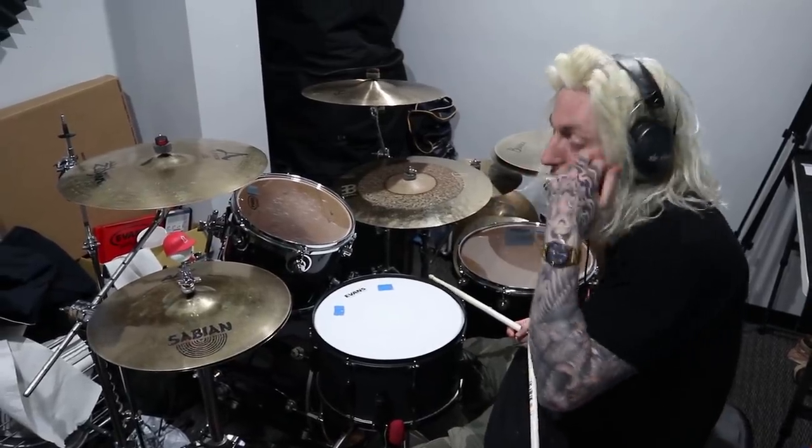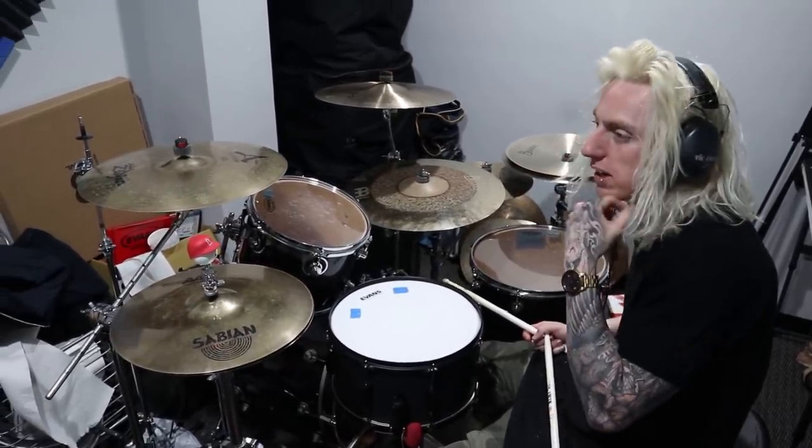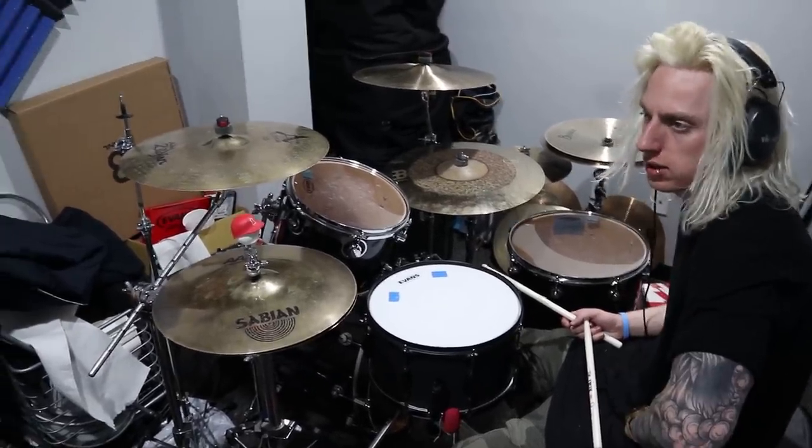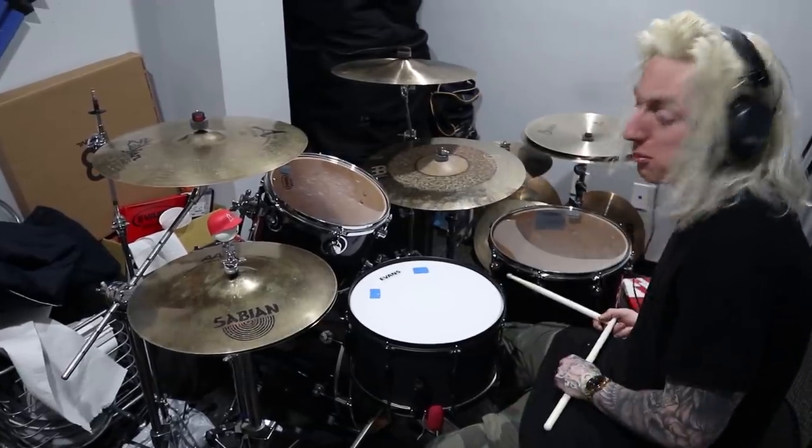There you go, pretty much it. Tama, hundred dollar snare. What was the name of the video? 'Wrong Snare, Right Tuning.' Wrong snare, right tuning — that's what we wrote down. I hope you enjoyed.